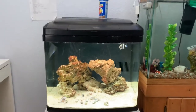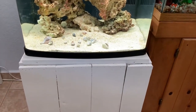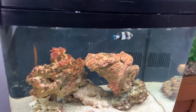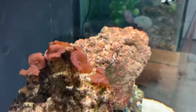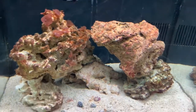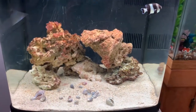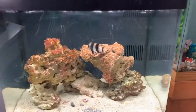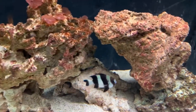This is my new 29-gallon BioCube I bought off OfferUp. The stand was blue but I painted it white. The previous owner gave me a four-stripe damselfish, the rocks, sand, and corals — everything. He had the whole tank full of red algae and told me he couldn't take care of it. I spent about $100 on the setup but had to redo everything. The four-stripe damselfish looks way better than it did when I got him.